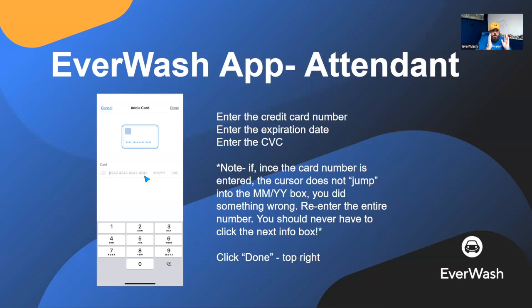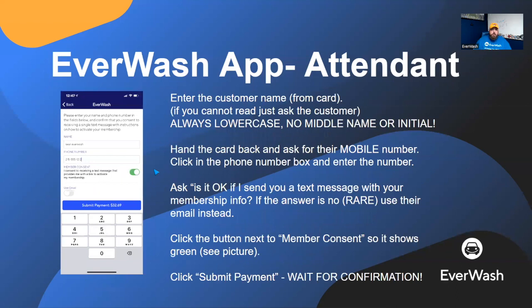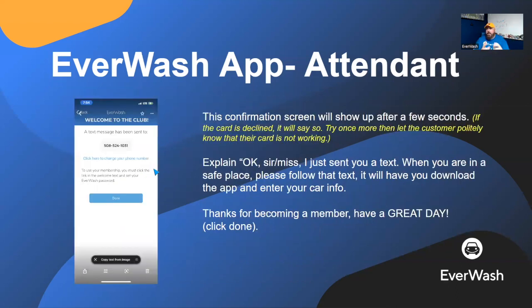If everything goes well, you enter the credit card number, it bounces to the month and year — enter two-digit month, two-digit year — then it bounces to the CVC on the back of the card. Enter those three digits and hit Done. It will take one to three seconds to process the payment, and then you'll see the success screen. By the time you see it and turn to the customer, they will already have received the text message. Say: 'There it is — I just sent you a text message. You're all set for today. When you get home and you're comfortable, follow that text message and it'll have you finish your sign up. It'll take two minutes. Thank you and have a great day.'